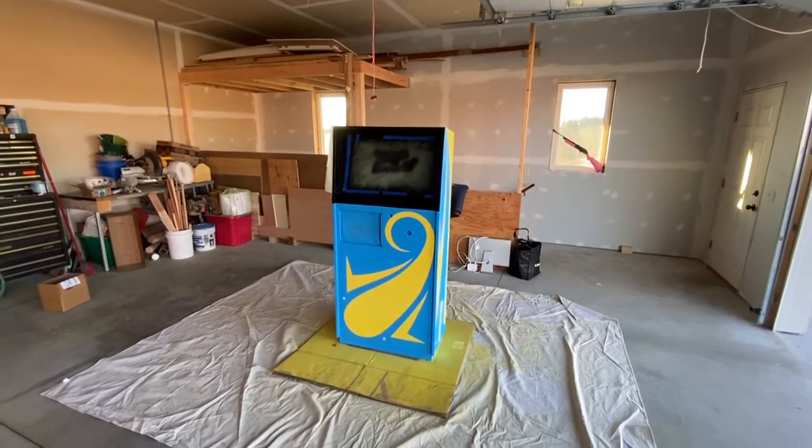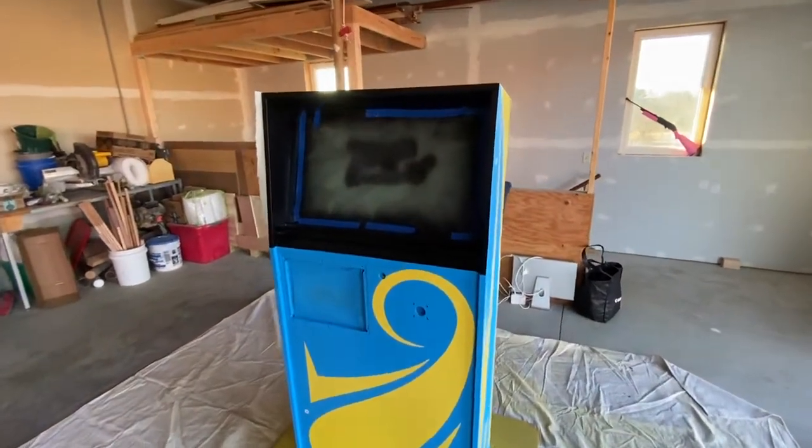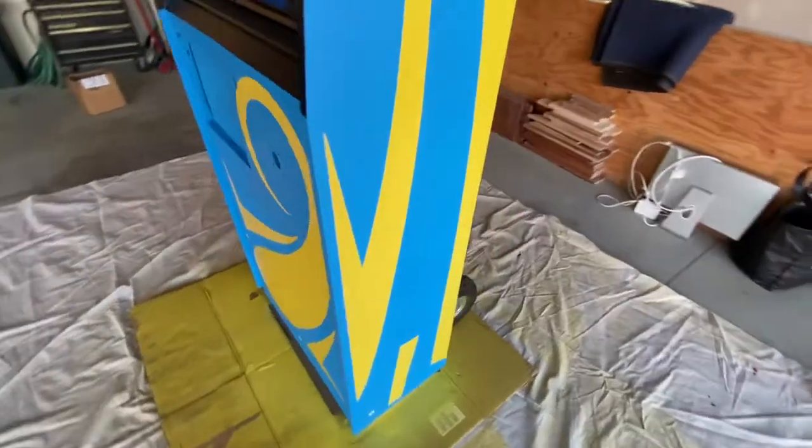Ed from Pinball Mayhem here with a quick ringer update. Let's take a look at this — the yellow turned out excellent. I really like the way it turned out.